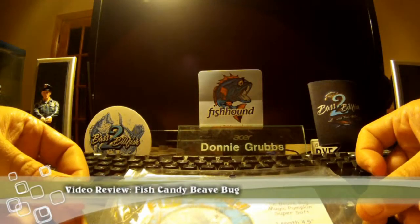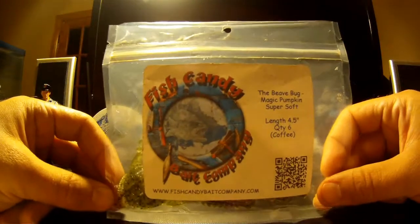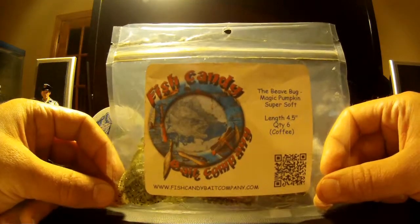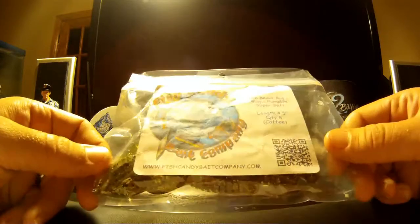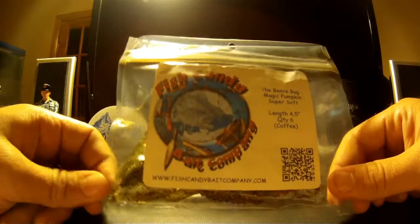Hey, it's Donnie again with thefishingradar.com. We're going to be reviewing the Fish Candy Bait Company Bee Bug. They make this in multiple colors but they sent it to me in one — the Magic Pumpkin.